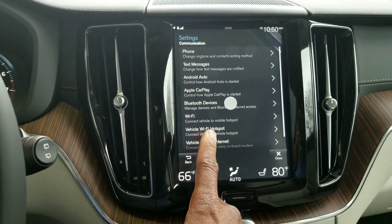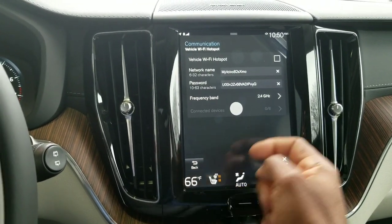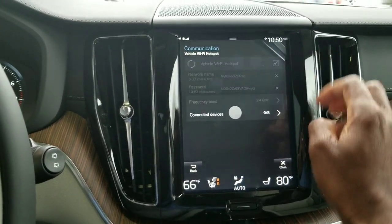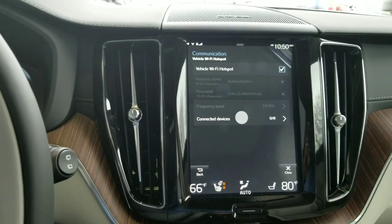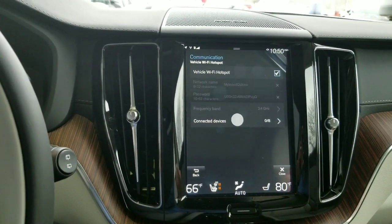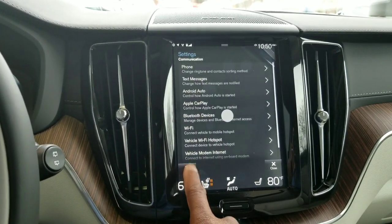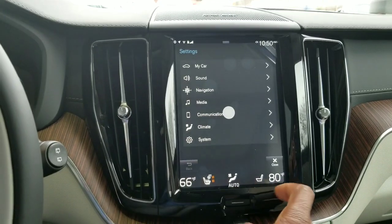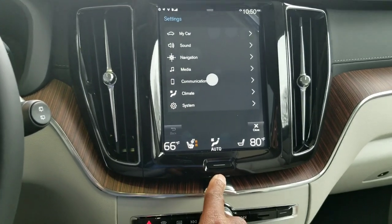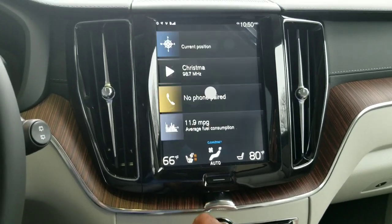You want to go one up to Wi-Fi Hotspot. Once you're there, it doesn't matter about the network name or password. The main thing you're focusing on is just making sure the box is checked. So you've got the Wi-Fi hotspot turned on and engaged, and you've got the modem turned on. You can go ahead and back out.